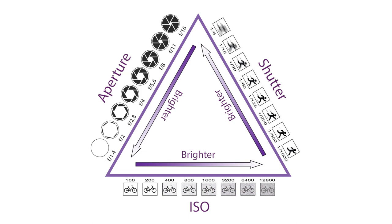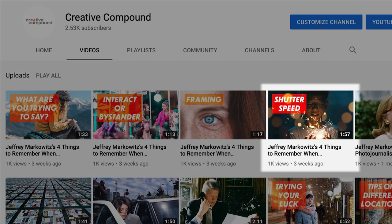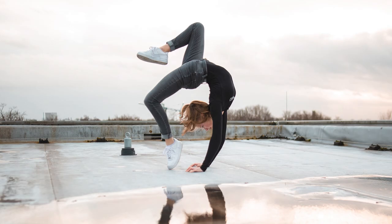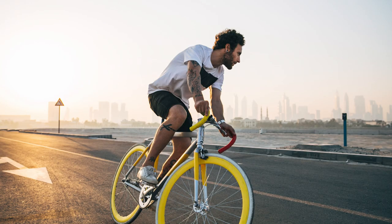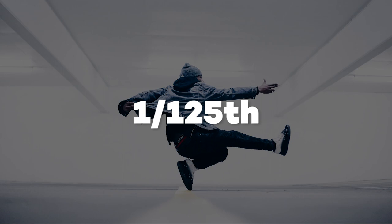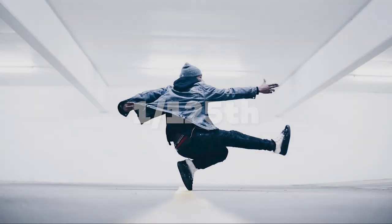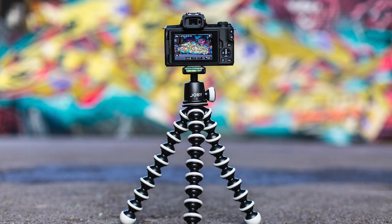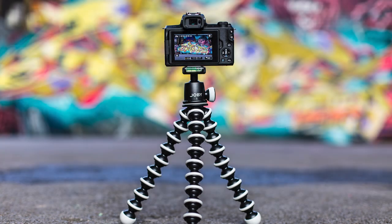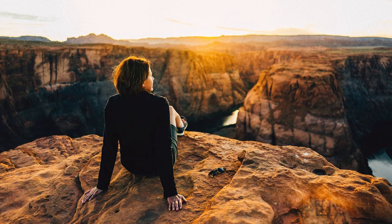First, let's start with shutter speed. I did another video on YouTube that gets into detail about shutter speed. Understanding how your subject will move and capturing the movement is key. Anything under 1/125th of a second, your subject should be steady and your arms held tight — better yet, this is the time to use a tripod. The more light you have, the more movement you can capture.